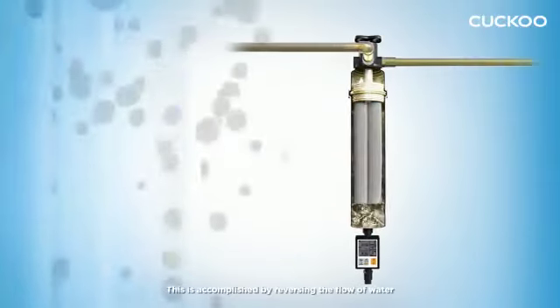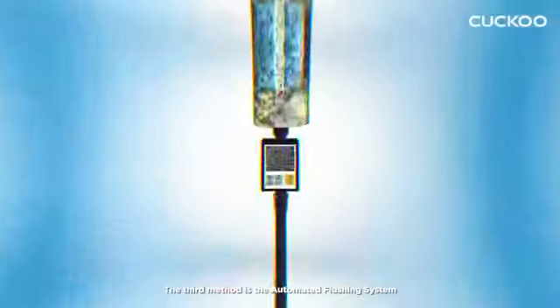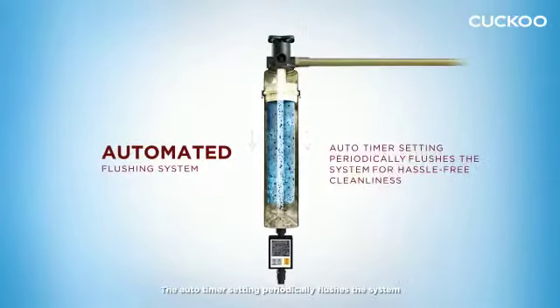This is accomplished by reversing the flow of water to wash away contaminants and reduce clogging. The third method is the automated flushing system. The Auto-Timer setting periodically flushes the system to keep it clean at all times.